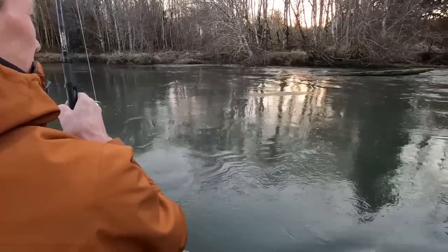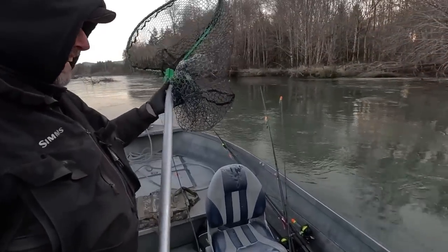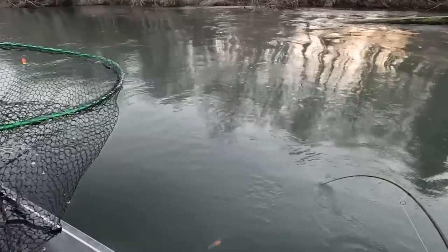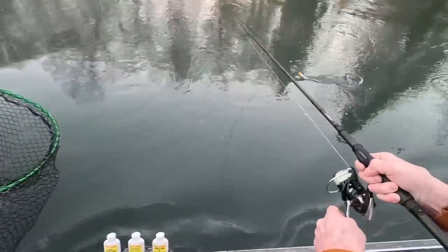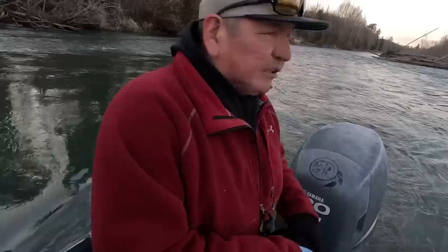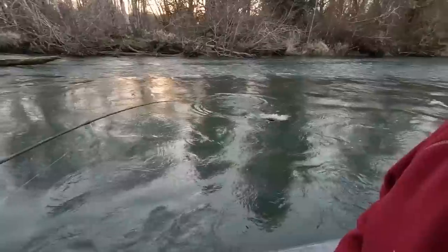It looks like another one of those little wild ones. Yeah, here we go — sliding down. That's another one of those spawners. See that? That's super aggressive.